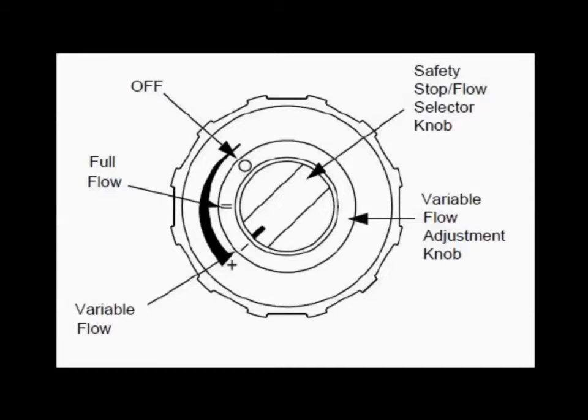Off, indicated as a zero; full flow, indicated by two dashes; and variable flow, indicated by a single dash.